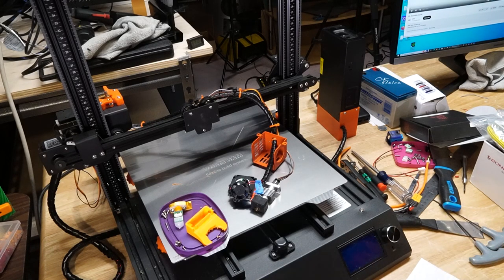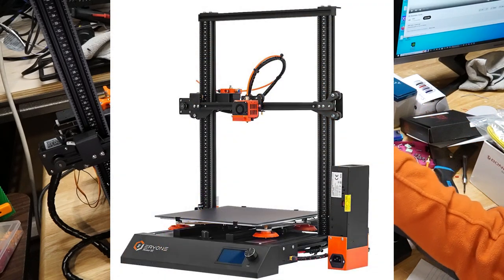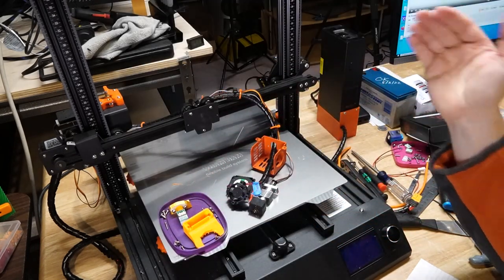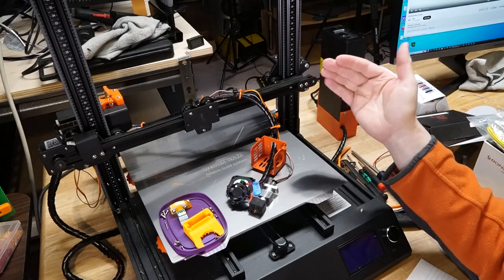Hello everybody. In front of me is the Ariane Thinker SE. You can see I have the hot end off, the BL Touch off to the side, and I've removed the part cooling duct. Let me give you a rundown on why and what I'm going to do to this machine.